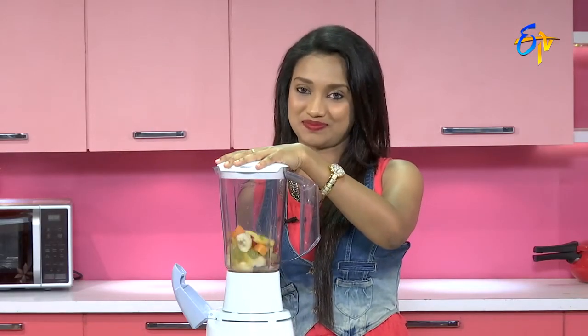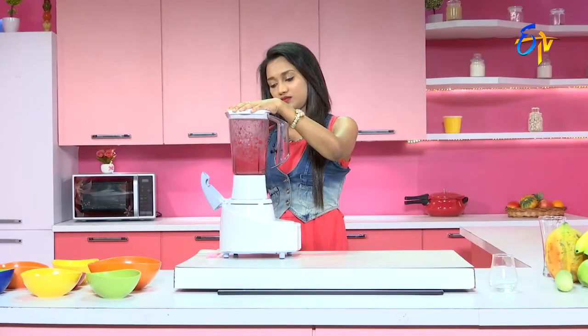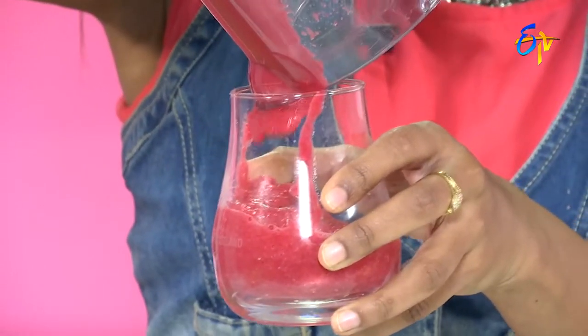Now we will mix the ingredients. It's a dark beetroot juice, isn't it? If we add any fruits and vegetables, we add the ingredients. Finally, we have a red color, and we are ready to serve this blood red beetroot juice.